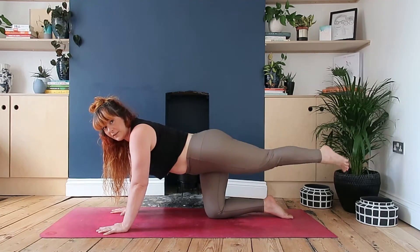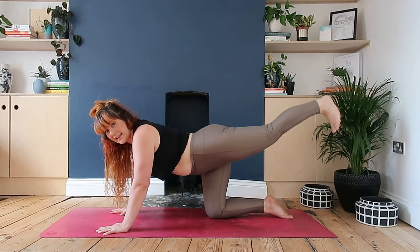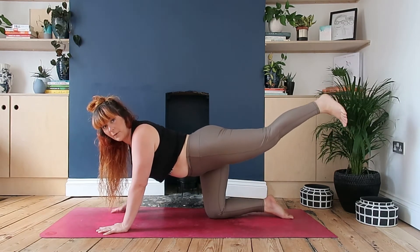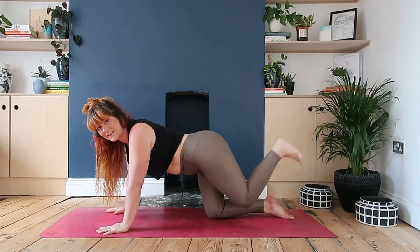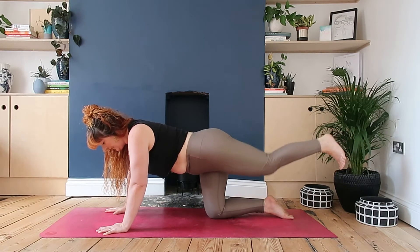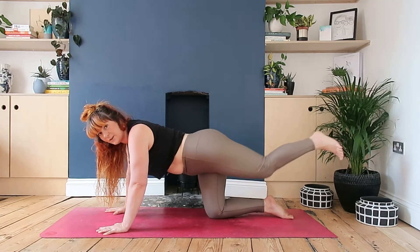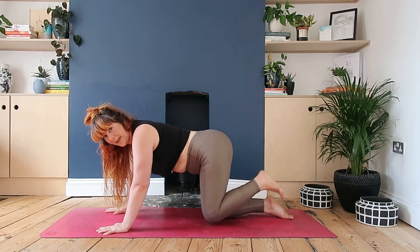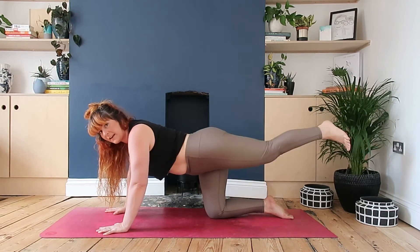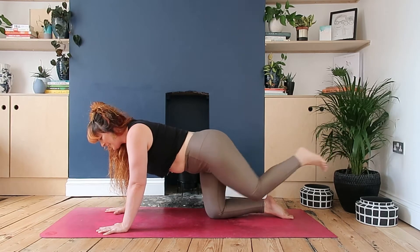Dragging your left toe behind you - right away you want to be feeling the core engage. Pluck the toe off the floor. From here, nice and slow and controlled, bringing the knee in and then re-extending. Try not to take the heel too high - keep it in line with the bum. If you go too high, you're automatically going to dump in the lower back. Let's take this for five, four, three, two, one. Let's pick up the pace, drawing it in and out - feel the core work. Don't let the knee go beyond that right knee on the floor. Five, four, three, two, one.